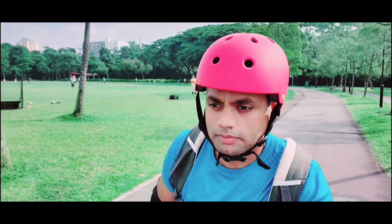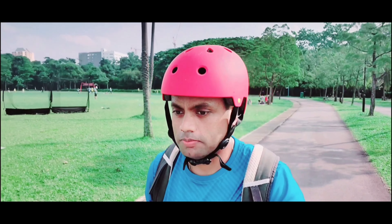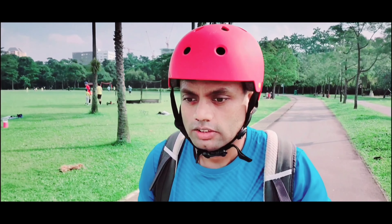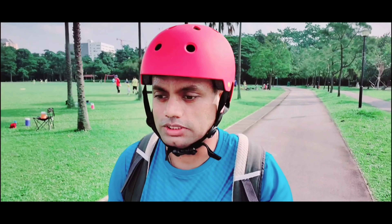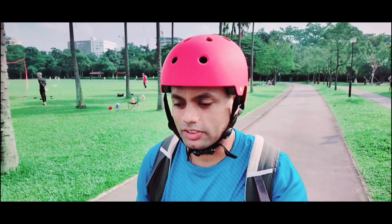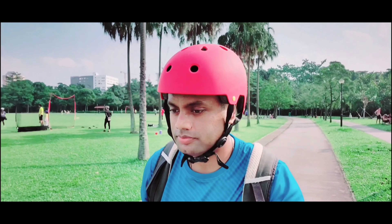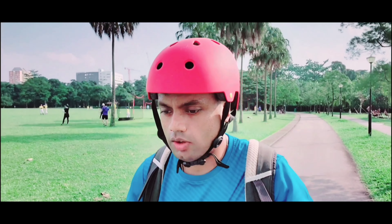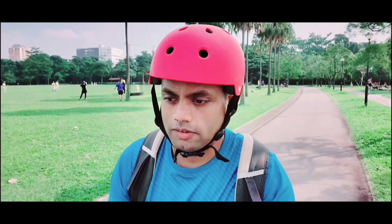Usually, I feel the most scared of skating when a child is running ahead of me, because my braking system is not good enough. So I feel really scared that I don't want to hit them. I will do it for almost one hour. So it's enough for today.